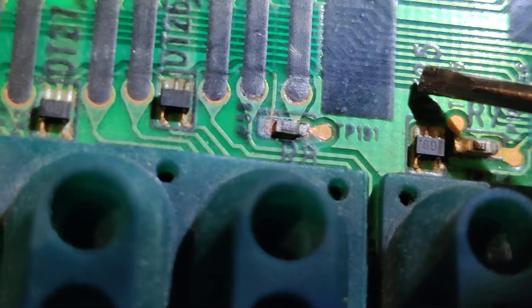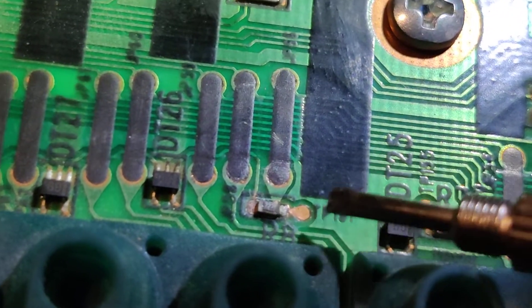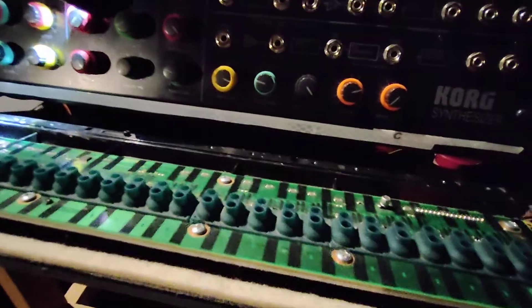That's how this guy goes. I'll try to re-solder this; if it doesn't work, I'll have to send the unit back. I found no videos on the internet, no instructions on how to open and service an MS-20 Mini — there are a bunch for the MS-20 but none for the Mini.